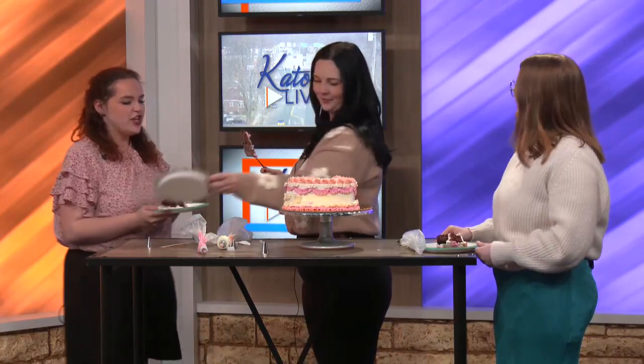Rightfully so. If somebody wanted to check out Shai's vegan goodies, how can they find you or reach out to you? You can find me on Facebook — that's probably the easiest — it's just Shai's Vegan Goodies. And if you want to see a whole array of my stuff, you can find me on Instagram at Shai's Vegan Goodies as well. Thanks for coming today, Shai. And let them eat cake — we'll have more after the break. Stay with us.